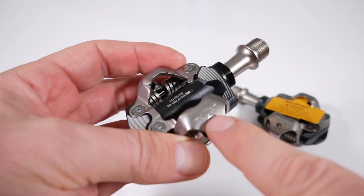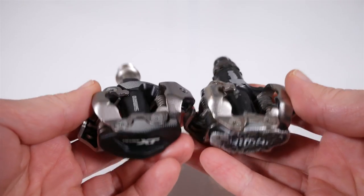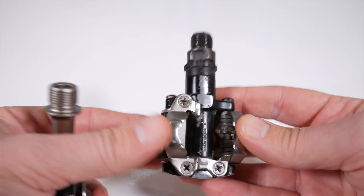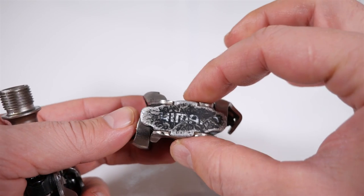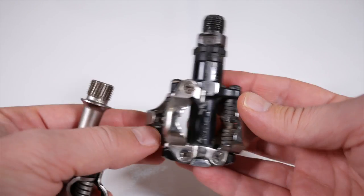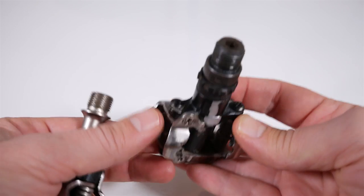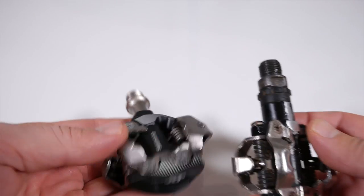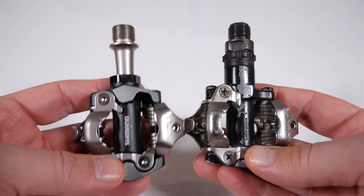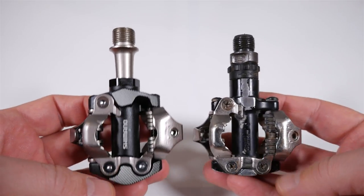Always adjust both sides of the pedals when making changes. Compared to the XTs, the budget-friendly M520s that I've been using for a while — they are a bit thicker at 20mm. The pair is about 35 grams heavier than the XT, but the price is like one-third of the XT. I've been using both and I bet if you do a blind test, you'll be hard-pressed to tell which pedals you're on.